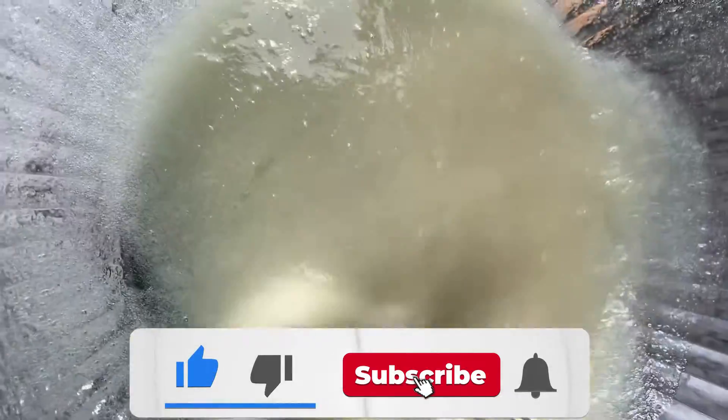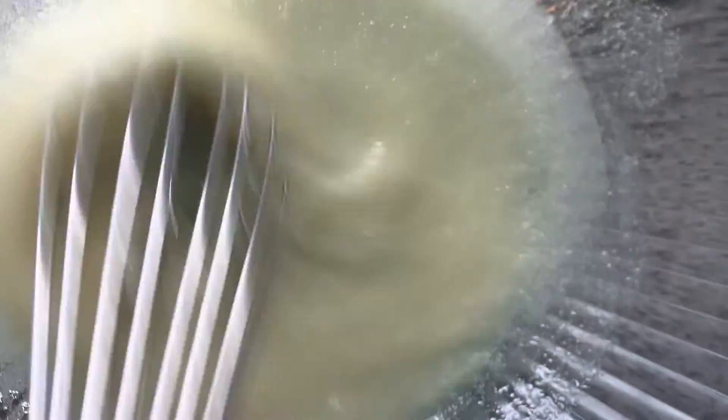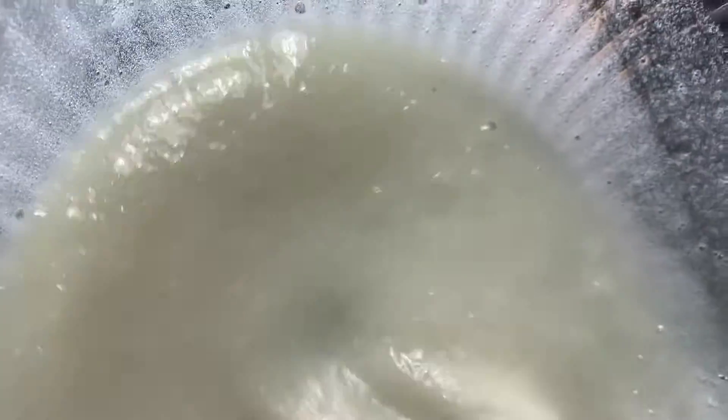I'm going to move my mixture over here to the steaming hot water and put my bowl on here. We're going to whisk this until it's creamy, until it gets warm. If you have not subscribed to my channel yet, go ahead and click the subscribe button and click the notification bell so you never miss a video. Keep whisking this until it gets nice and creamy.